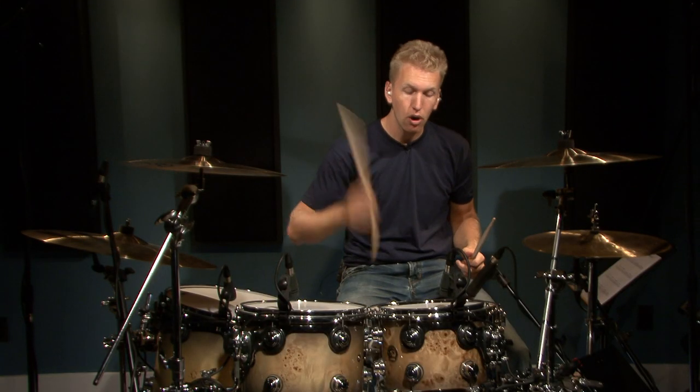For exercise four, we're just going to do all off beats. So on all the down beats — on beats one, two, three, four — there's going to be nothing played.